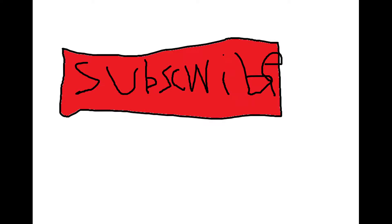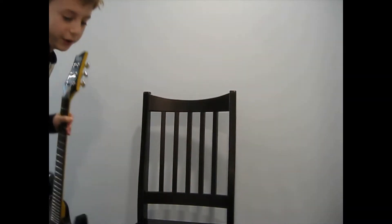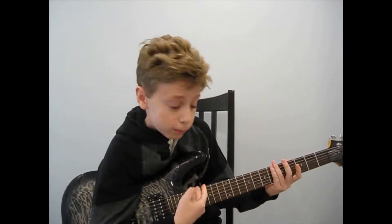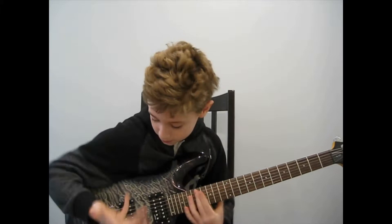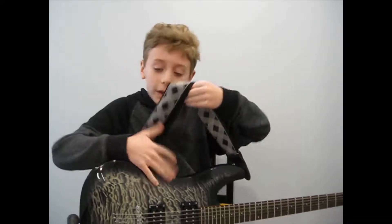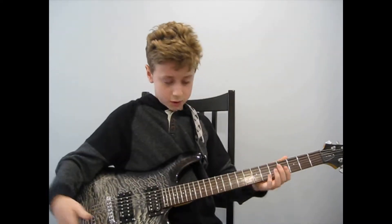You guys, you really gotta push the subscribe button. Hello there, today I'm gonna teach you guys how to make a song with your guitar. I'm just hoping that you know how to play guitar — I'll probably make another YouTube video about how to play guitar. Right now I'm just gonna talk about how to make a song with your guitar.